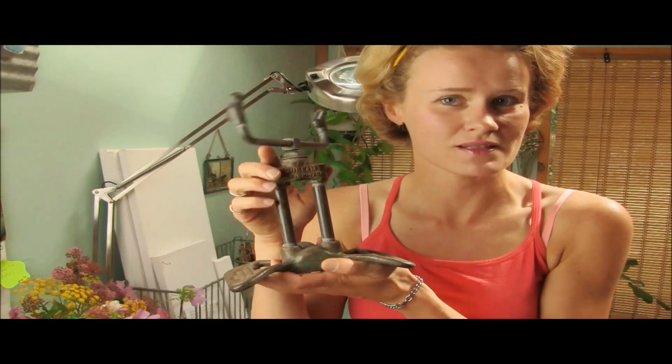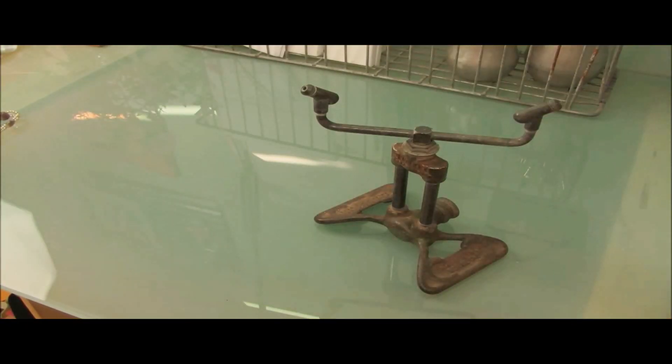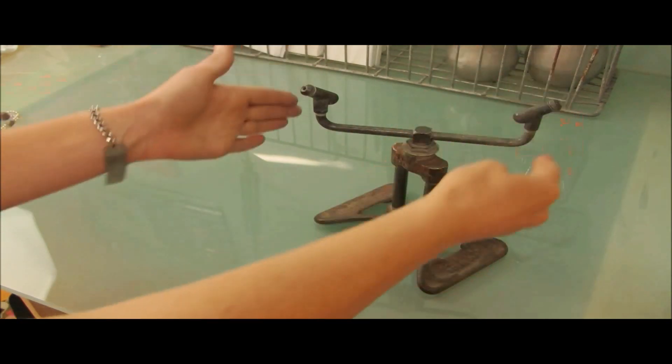Hi there, this is Katie for Rusty Kate DIY, and this time around I'm going to be showing you how to make something with a sprinkler. For this project, it's really easy. What we're going to do is actually use the sprinkler as a jewelry tree to hold jewelry.